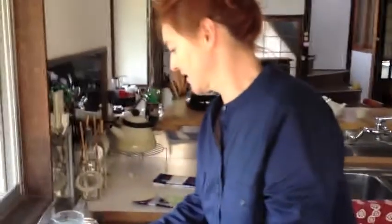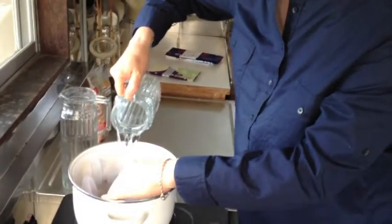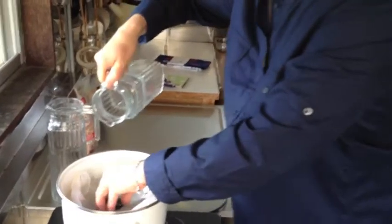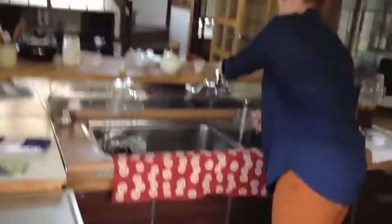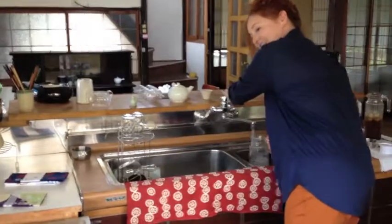The most important thing is to make sure you have enough water to fill the pot to the brim. I'm going to add a little more water. This water is straight out of the tap because you're not going to be eating this — you're just prepping your teapot.